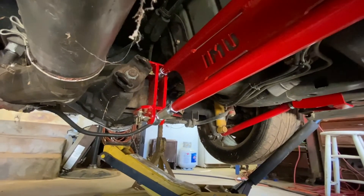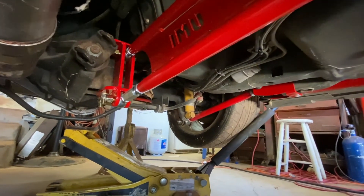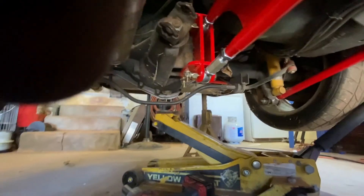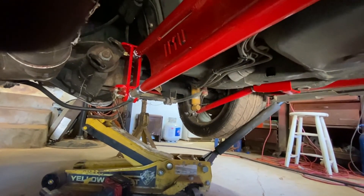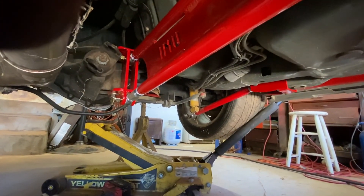I'm going to tighten those two bolts down, research how to adjust my pinion angle, and hopefully I can just put a jack under the rear end, jack it up to close to ride height, get it close, and then dial it in later. Anyway — maybe another video, if not, on to the next one.